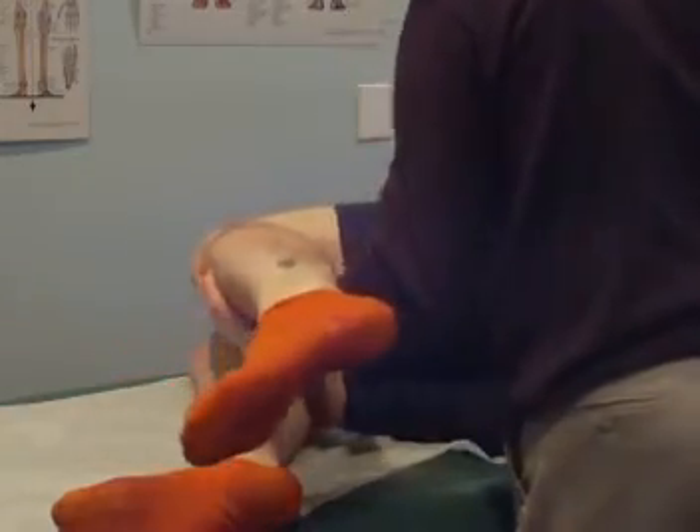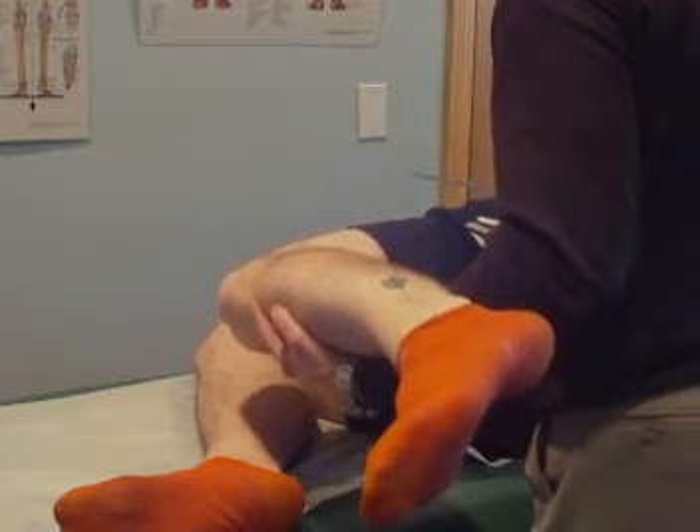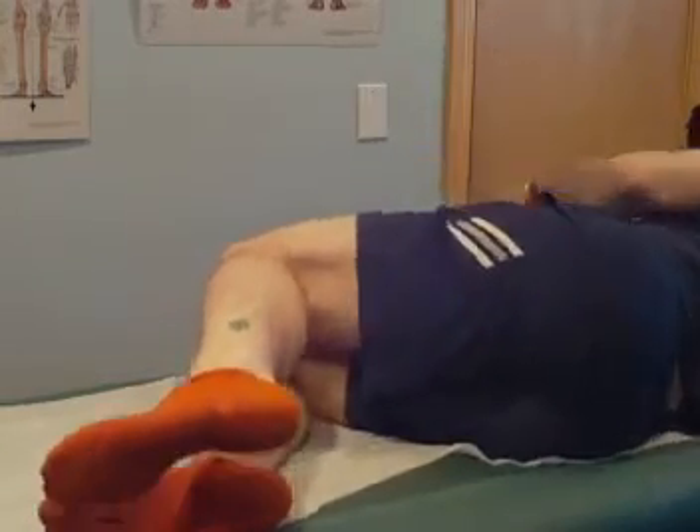Let's see what this left side looks like. It's not as bad, I don't think. All right, missing 10 degrees on this side. Ten degrees.